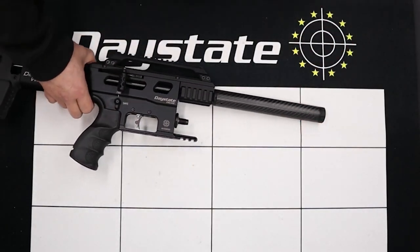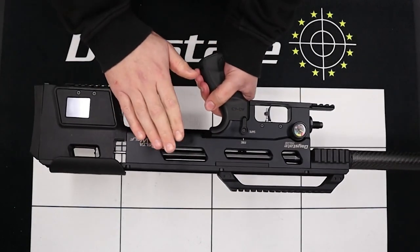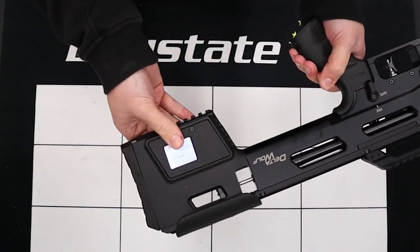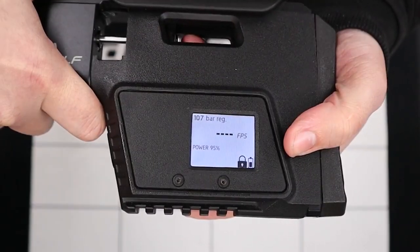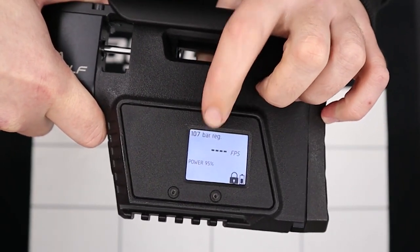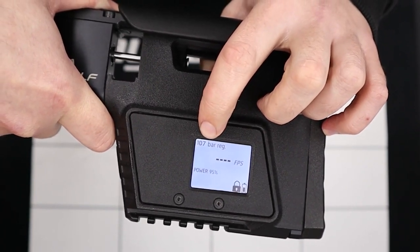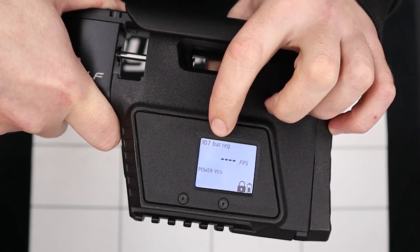The next thing we need to do is make sure that there's no air left inside the plenum of the rifle. We can check that by looking at the screen on the back, and looking to see if we still have reg pressure in the rifle. The rifle is still reading 107 bar in the regulator, so we need to get rid of that.